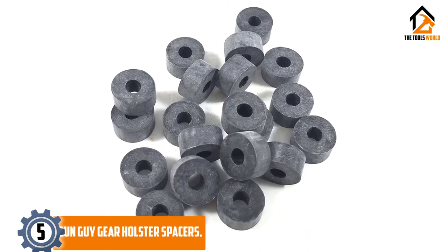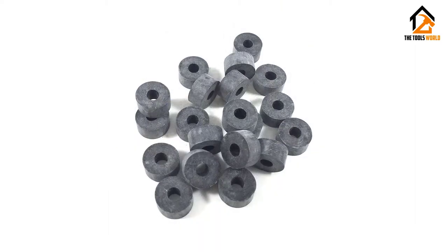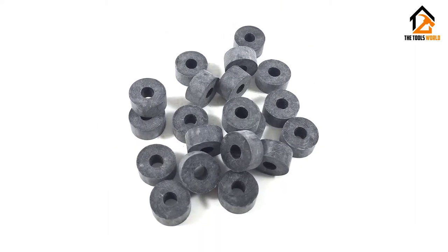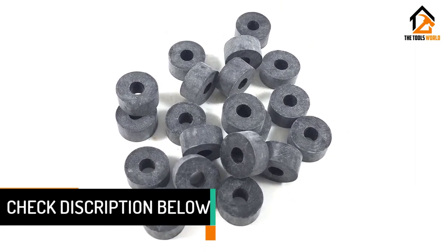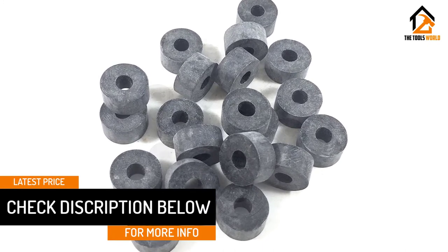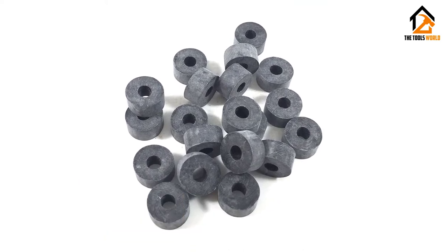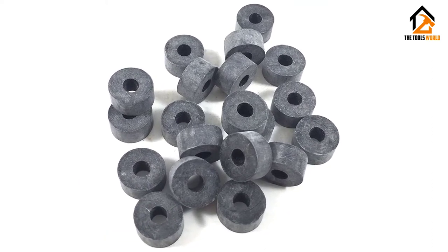With various dimensions, our list couldn't be complete without the Gun Guy Holster Spacers. Offering a wide range of assorted rubber spacers, this is an excellent kit for the manufacture of holsters and making of knife sheaths. We conducted numerous tests on the 60 Duro EPDM rubber and concluded that this is a kit worth your cash.